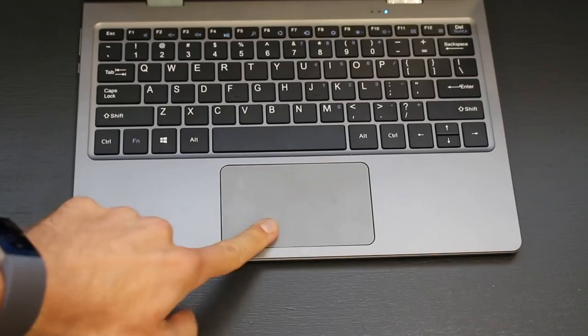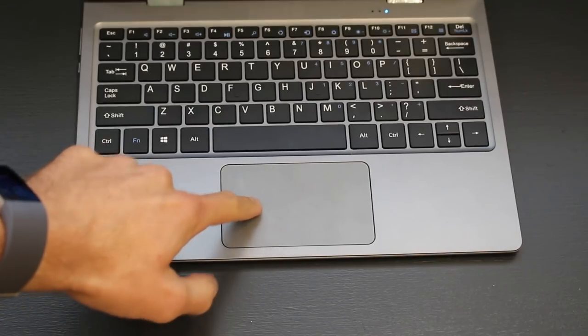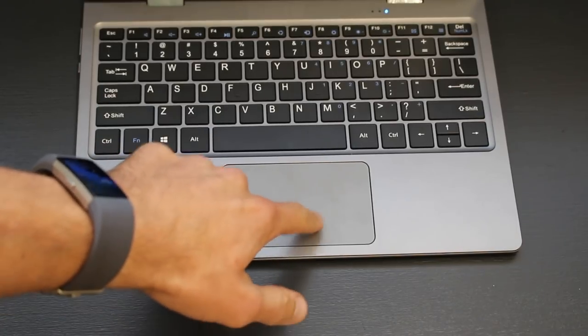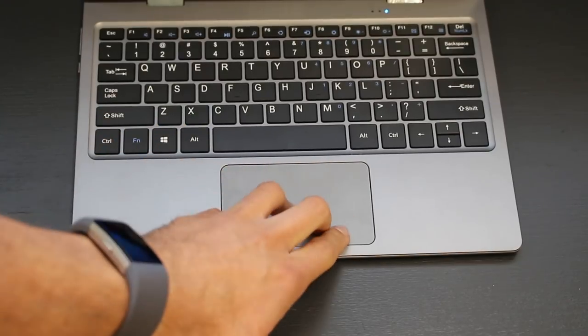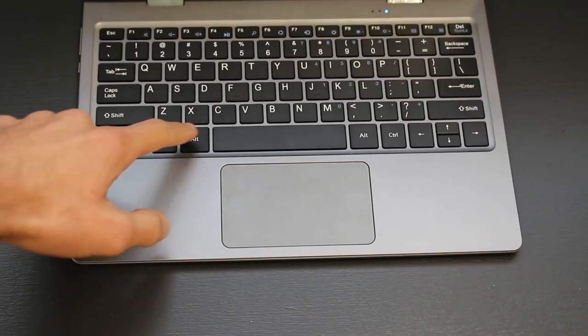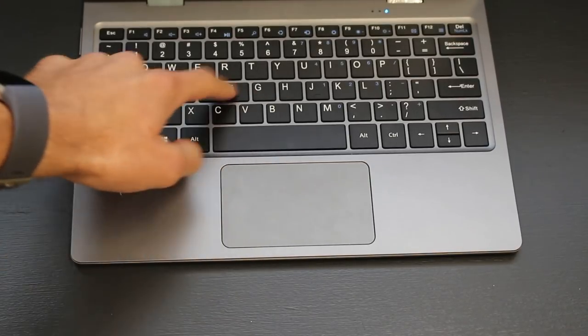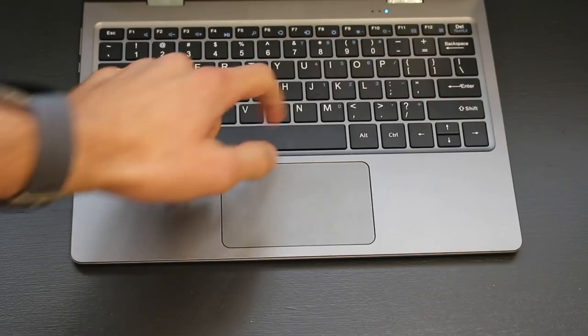The touchpad operates in two ways: you can either tap it like you would with a smartphone, or you can click it. The clicking is where the problem is. When you push down on the touchpad, it creates a very loud clicking noise and it feels cheap. It's not the clicking itself, but the fact that it reminds you that this is a low-cost device and the materials are probably fairly low-cost as well.